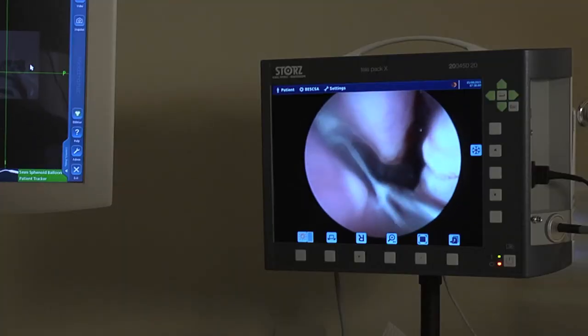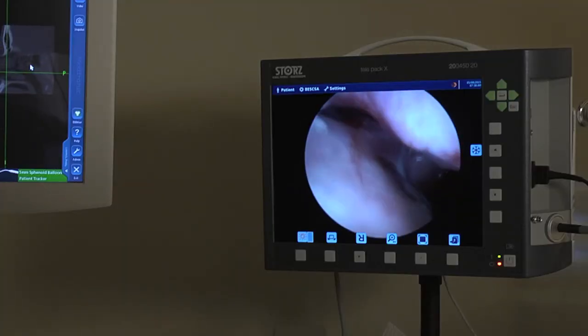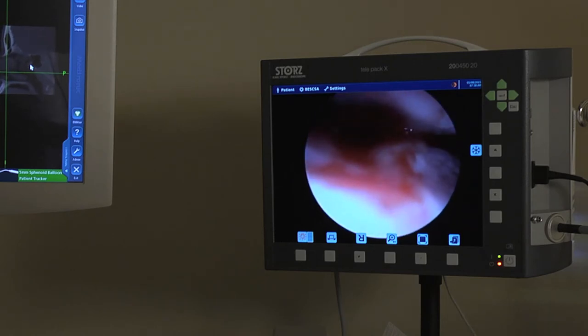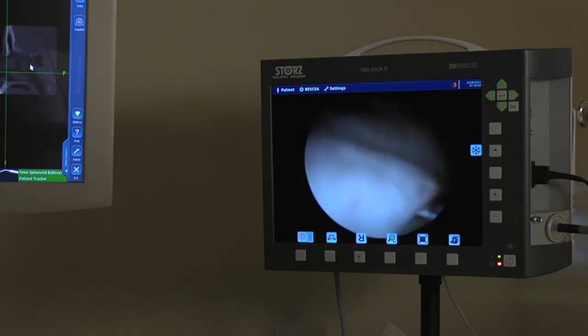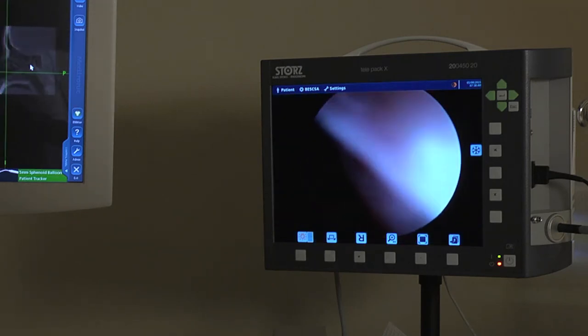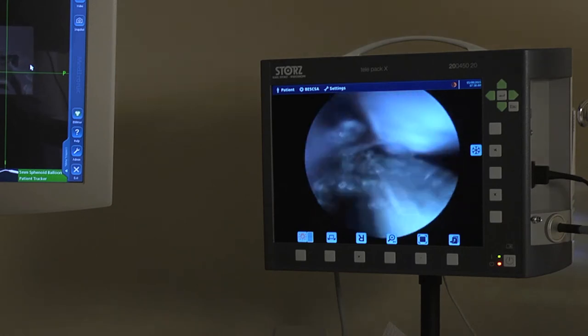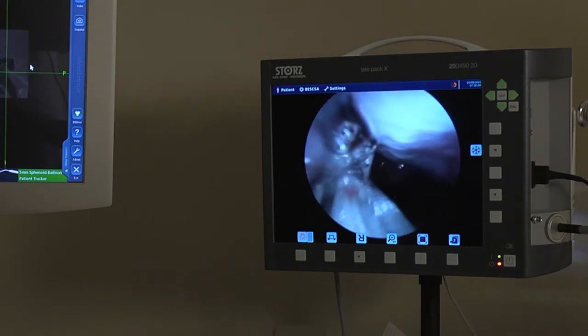Now we're going to go back here and take a look. She's got a little bit of drainage and infection in there. And there's the hole right back in there — there's the hole I just created. And again on this side, we're going to go back and try to find her natural osteum.